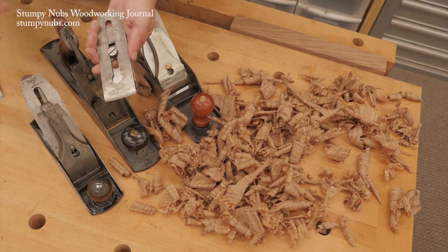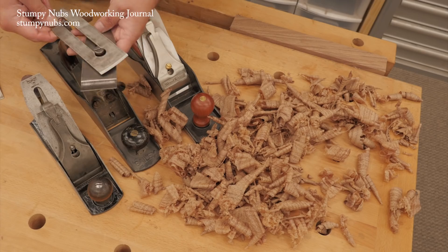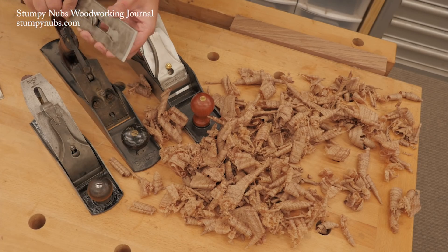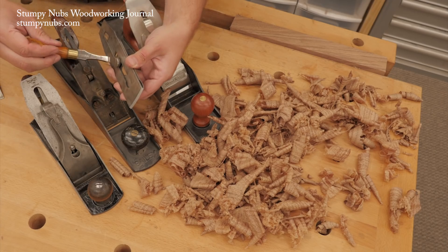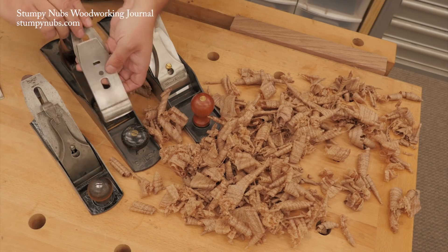Today I'm going to show you three ways to quickly reset your plane iron so you can get back to work. First we'll do it the old fashioned way with some test cuts, then we'll do it another old fashioned but lesser known way with some little scraps of wood, and finally we'll do it the high tech way with an inexpensive digital tool.